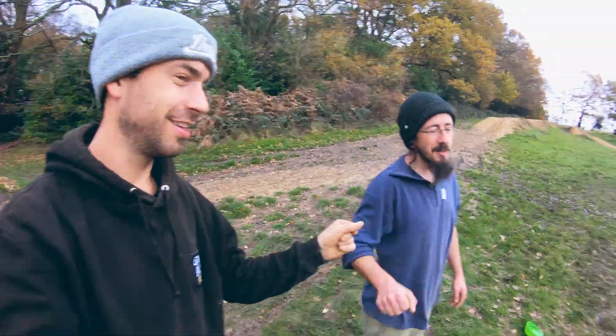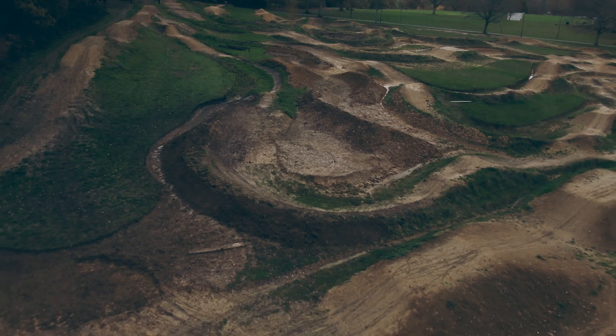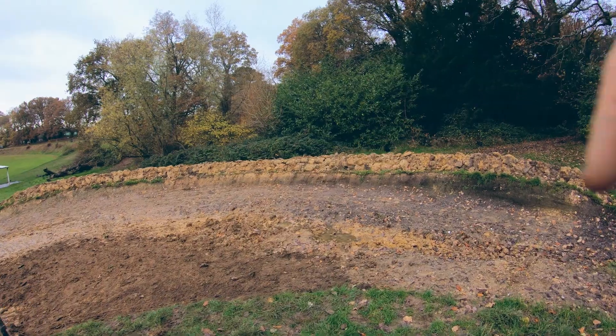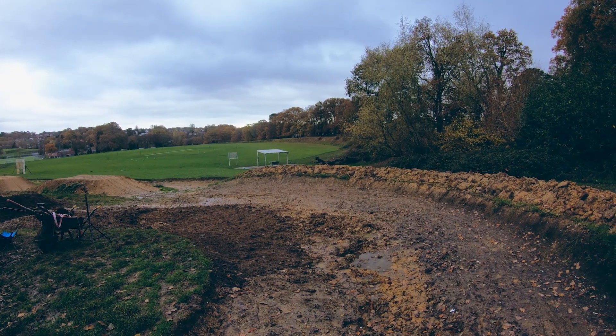Digging's done for today — smashed it! Looks awesome now. So much dirt on the back of here, ready for shaping next week. All this is level now, and we've just started to scrape down here so it's nice and sloped. It's looking much better. This corner's going to be super wide this year, so we'll get some good photos in there.